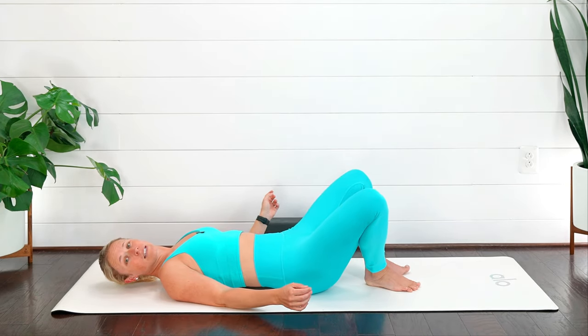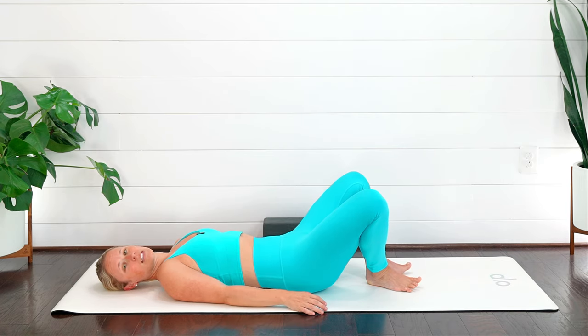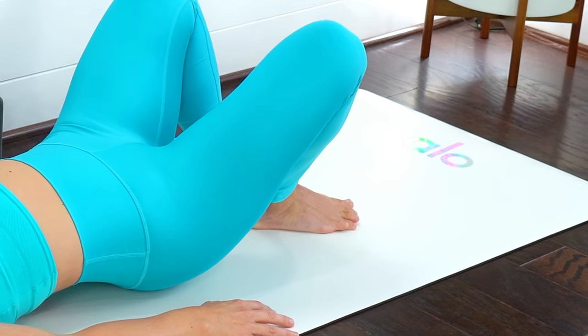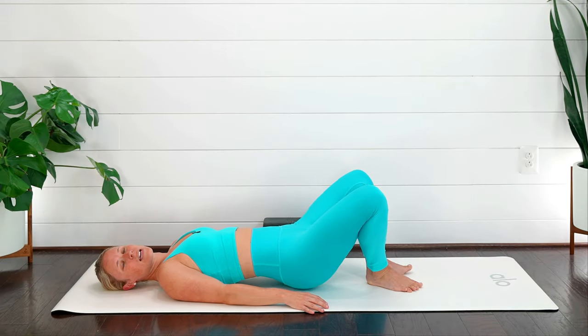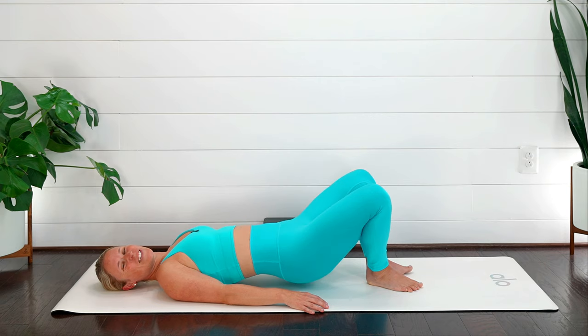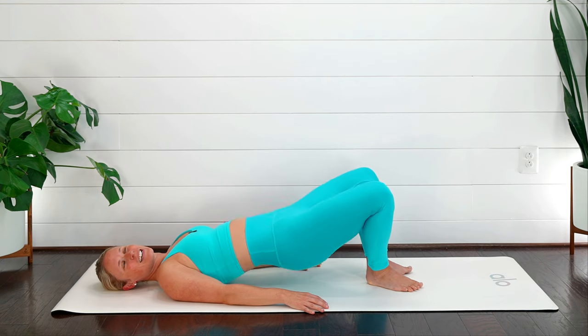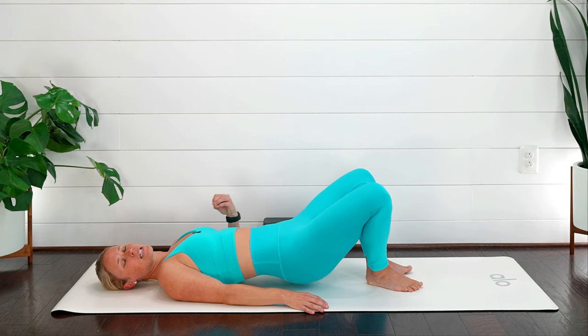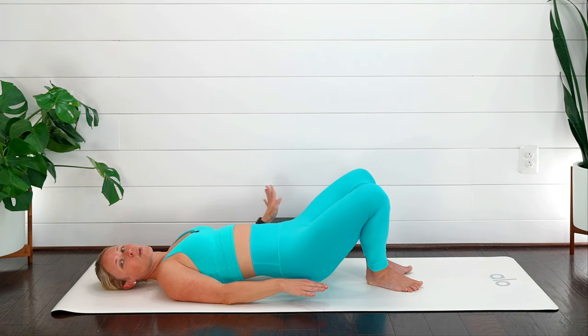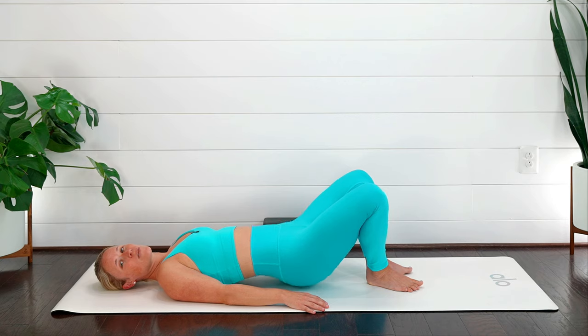Another variation: bring your heels together and have your knees pointing out to the side. Squeeze your heels together, lift those hips, and feel it in your booty. Inhale, drop it down; exhale, squeeze and lift. Inhale back down, gently using your breath, moving in and out. Notice if you feel it more on one side versus the other — I have to make my left side work a little more, so I really emphasize that exhale and push into my left heel. If this doesn't feel great, you can always go back to the first option.